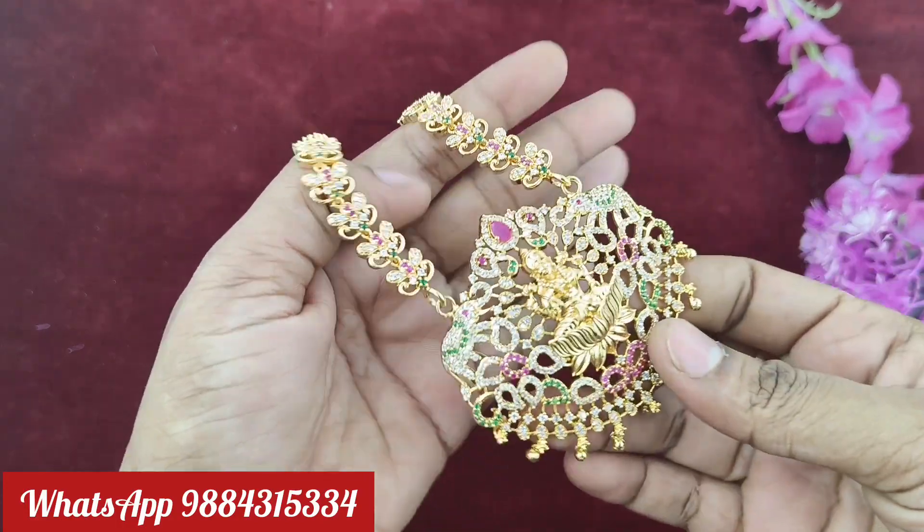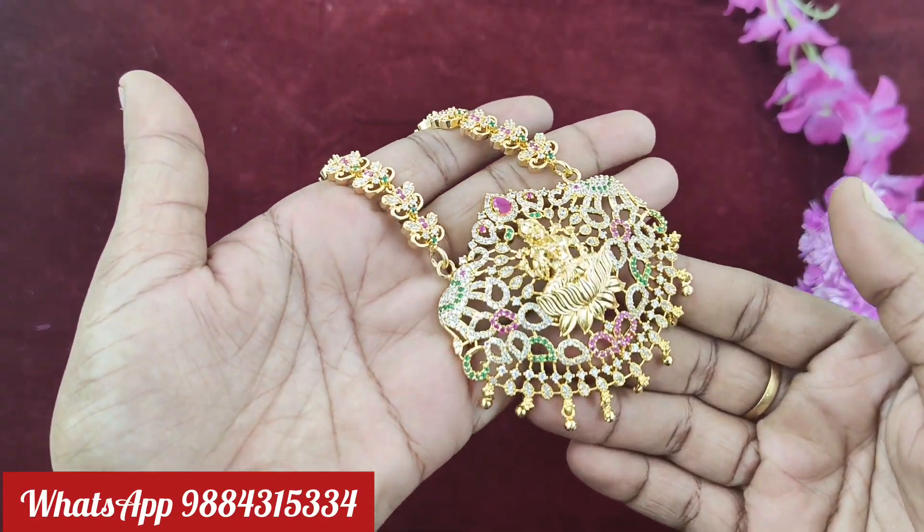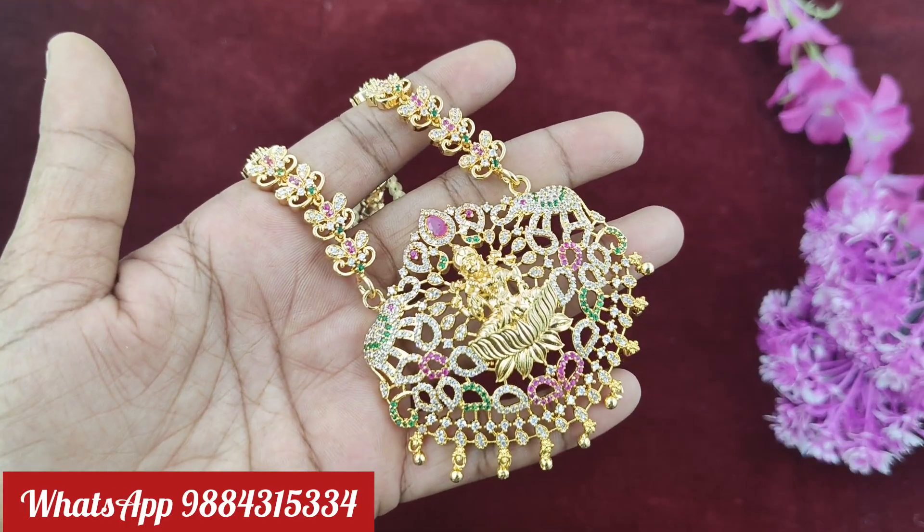Hi Friends! Welcome to Rakshita Collections. In this video, we will see all the new collections in Mixed-Rana.